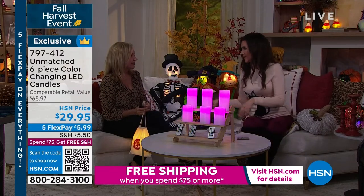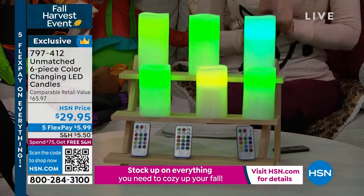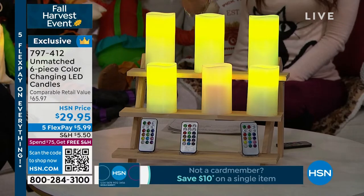We've got a host pick coming up in October. I asked for a special sale price on these. You get all six candles plus three remotes plus three gift bags — all for $29.95. This is going to be one of the most popular gifts of the season. We've never done this before. It's Unmatched, and they look like real candles.